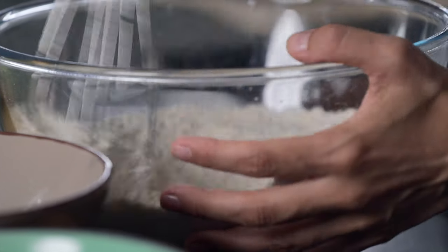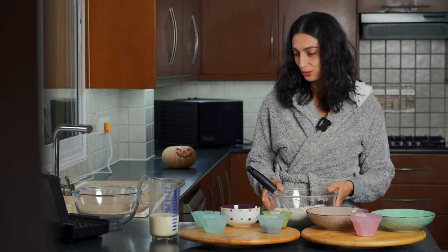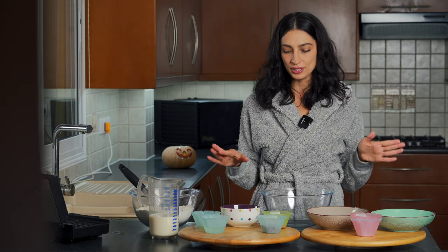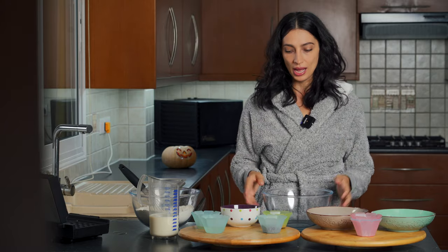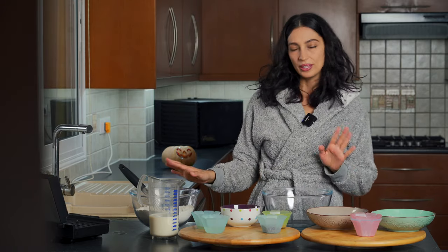Just combine all the dry ingredients together with your whisk for a few seconds — that looks pretty good. Now we're going to set this aside and mix our wet ingredients. You could do all of this in one bowl, but I decided to use separate bowls just to make sure everything mixes perfectly.